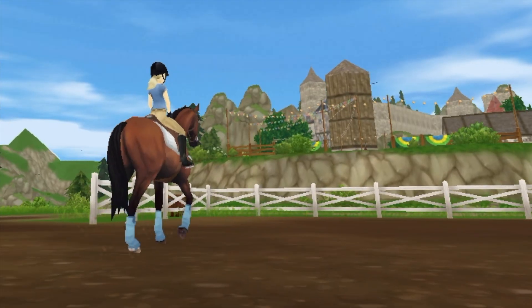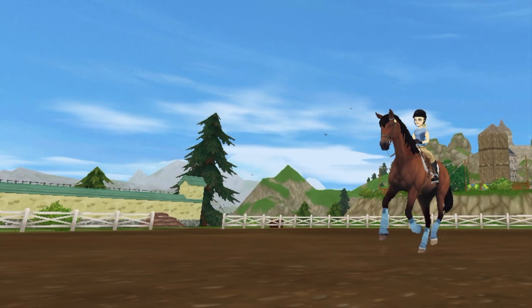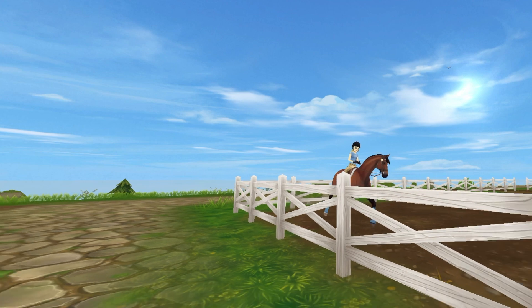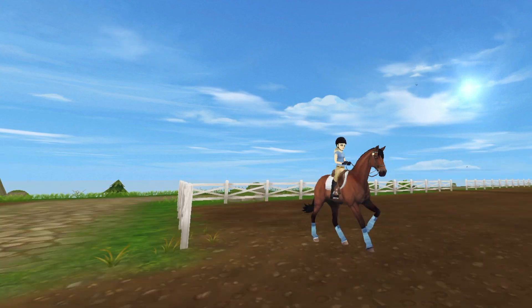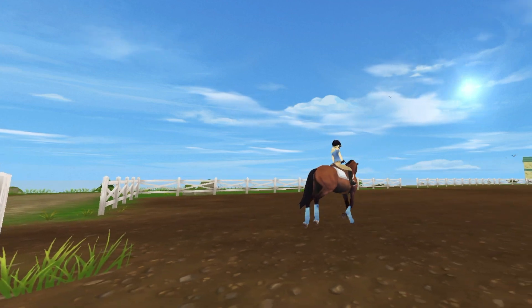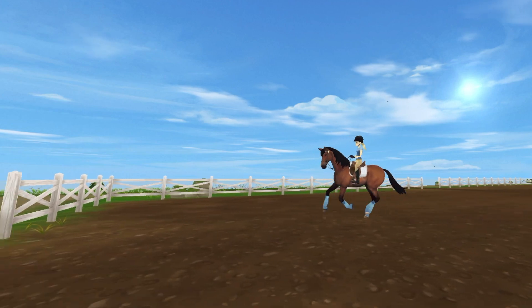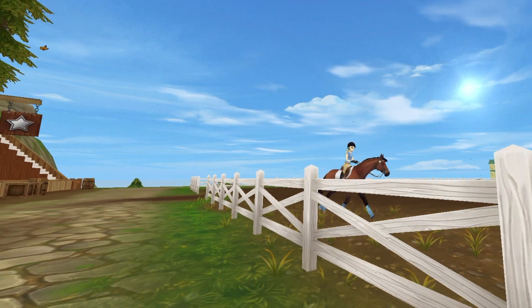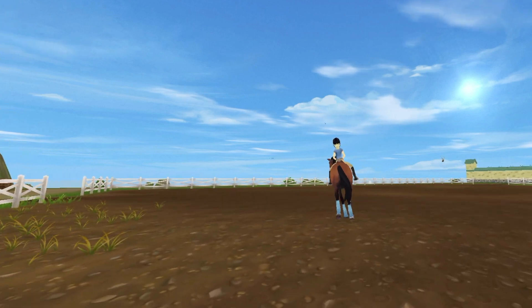After we've trotted in both directions a couple times around the arena, we like to pick up our canter and he loves to go — the faster he's going the happier he is. So again we do some canter circles to keep him right underneath me and keep him from getting a little bit ahead of himself.